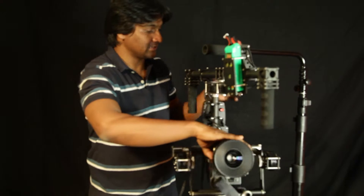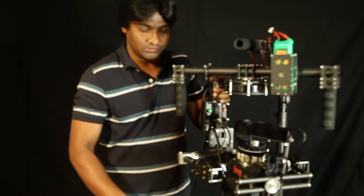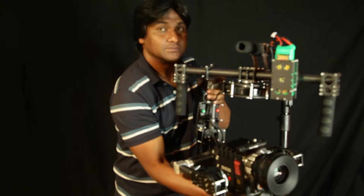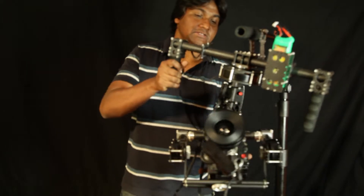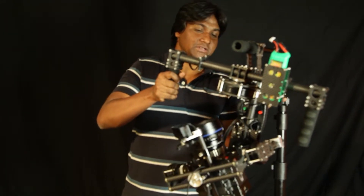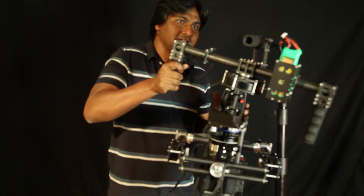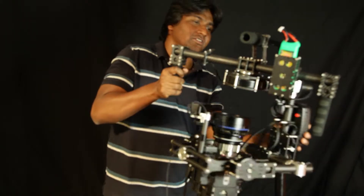Now the last axis is the pan axis. Take an Allen key, use this bolt here and, holding and lifting the camera up, move it front or back. Pan balance is when you are holding it like this — it is supposed to stay stable. Otherwise it will tend to fall front or back. If I hold it in this angle, it is supposed to stay still and cannot fall.